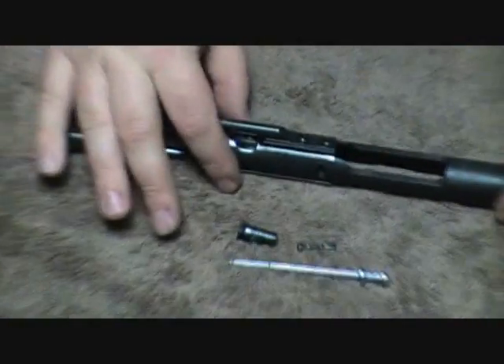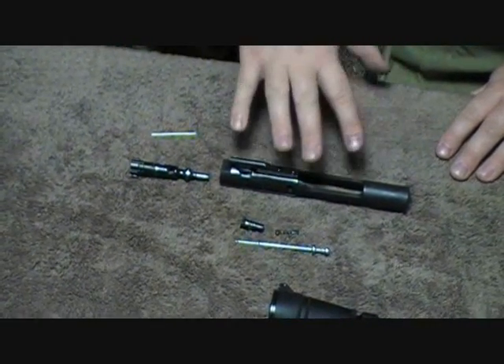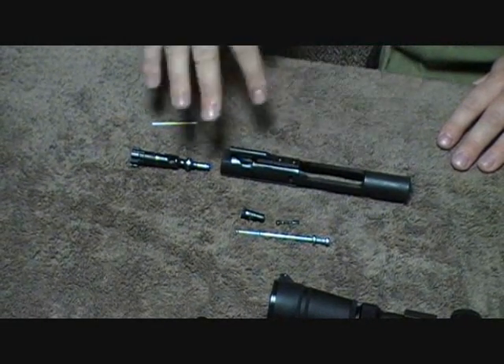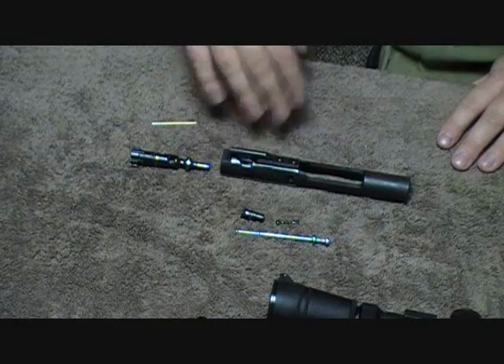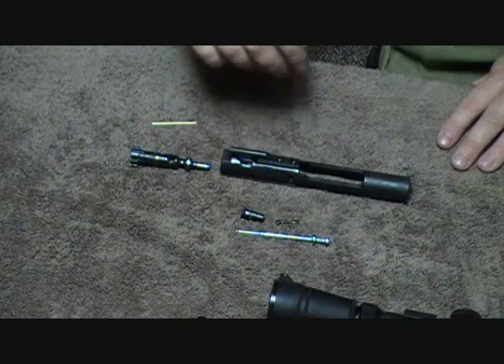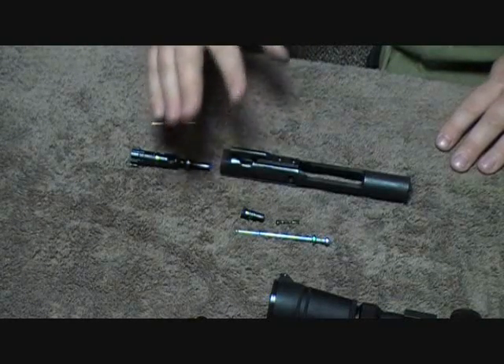Other than that, guys, that's the disassembly. You can go further and remove more stuff, but this is the basic disassembly and that's really all you need to do to keep it clean. Like I said, the guy who had this gun before me never cleaned it. This bolt, when I removed it after 600 rounds, it was absolutely caked in filth.